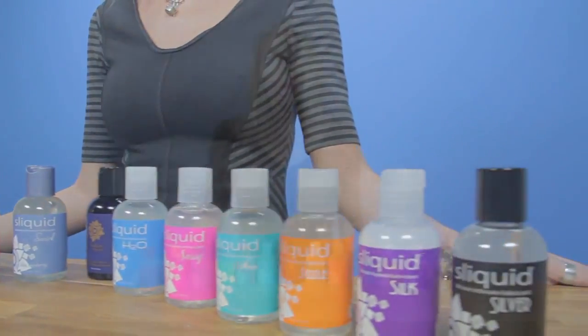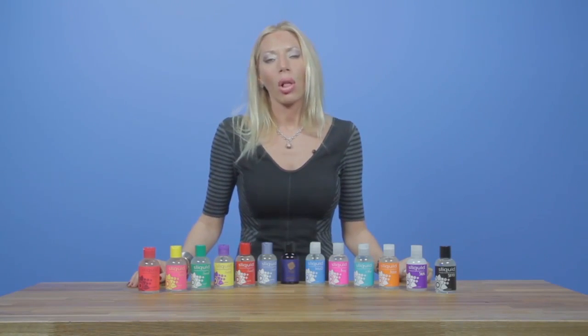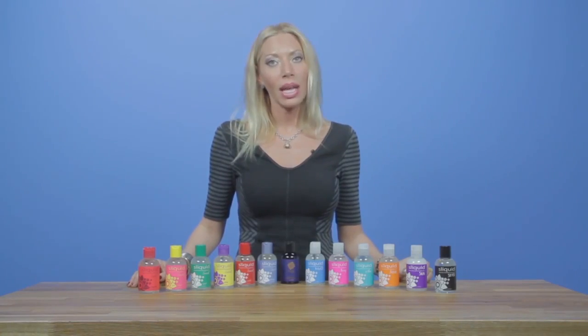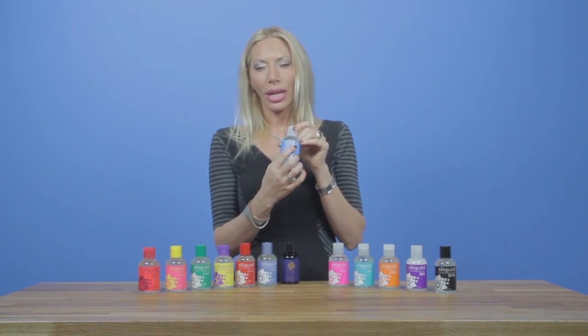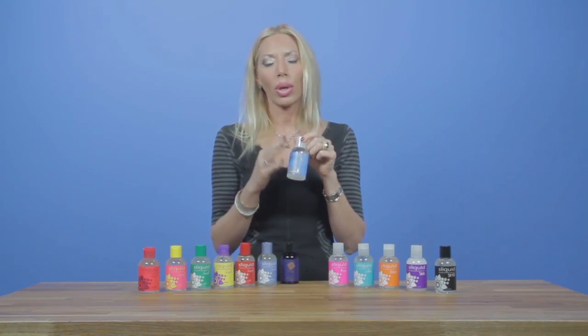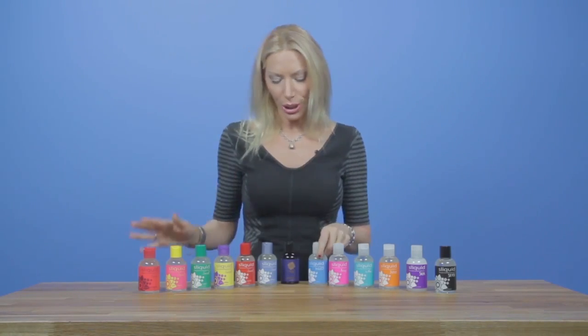We are a company all about women's safety, first and foremost, and all of our products you will find to be free of glycerin, glycol, and parabens, and we are 100% vegan-friendly. We also are a full disclosure company, so on every bottle there's a short list of every single ingredient we use to formulate with listed on the back on the label, which is a good thing.